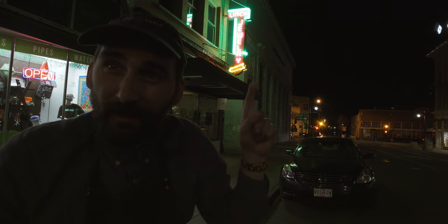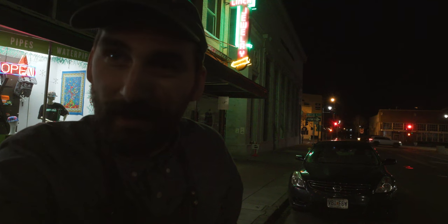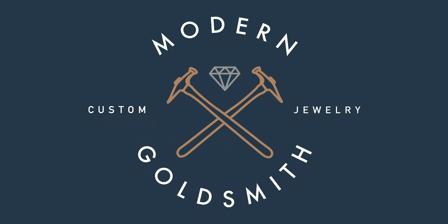The city decided to restore this jewelry sign even though this company went out of business, so I thought, who better to use it in a video than me?